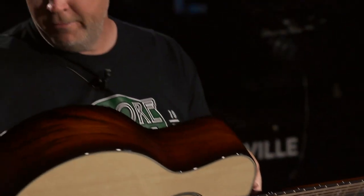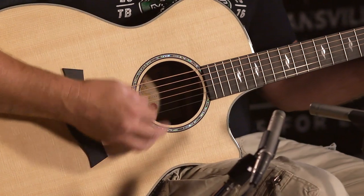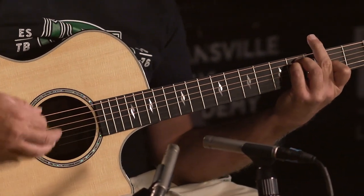So far this is one of my favorites. It's an incredible sounding guitar, it just rings out forever, it sings beautifully.